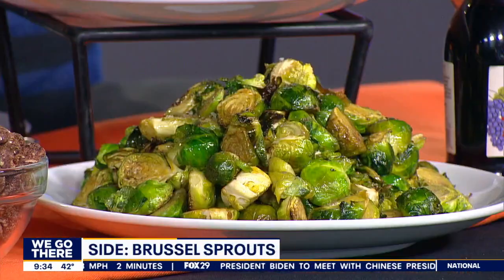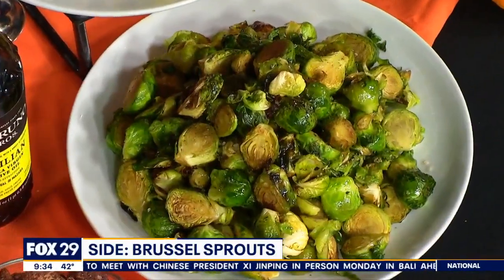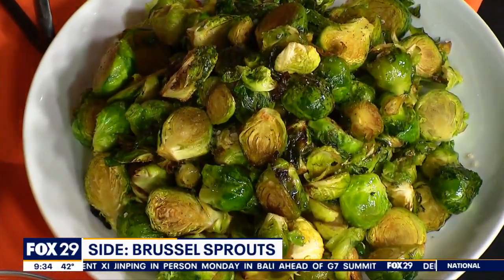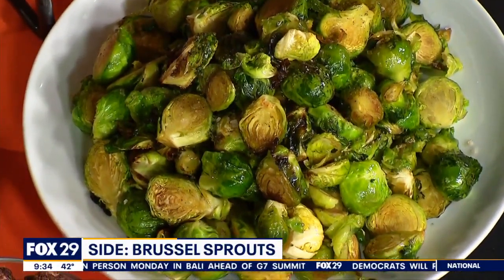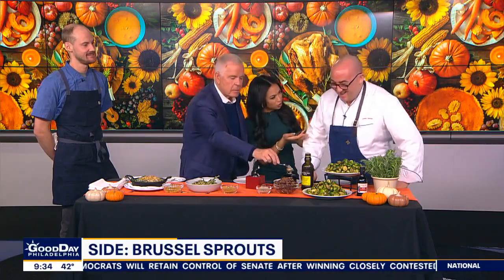What does blanching mean? Blanching is submersing them into boiling salted water for a short amount of time. That shocks the color — keeps the color inside. Then you take them out and put them in iced water. Cold water — that's the key. I should say cold water. Of course you're with De Bruno Brothers. That's right.